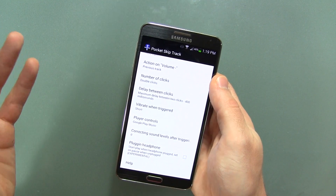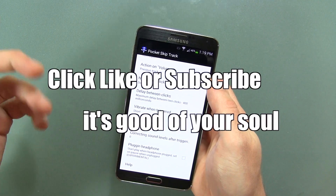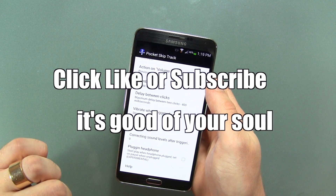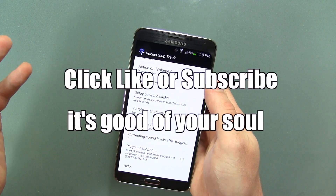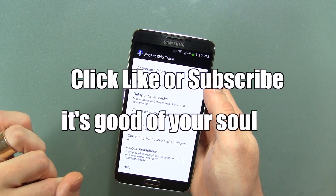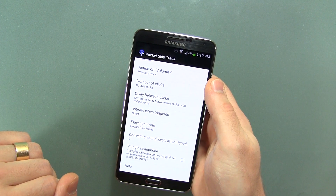Anyway, that's it for this one guys. Thanks for watching as always. Click that likes button down below if you like this application and video. If you're new to the channel, subscribe for more videos and you can always stay up to date on all things me by following me on Twitter and Google Plus — links are in the description below. And of course as always, I'll be putting a link to this application in the description below so you guys can just go and download it. That's it. Thanks for watching as always guys. See you next time. Cheers.